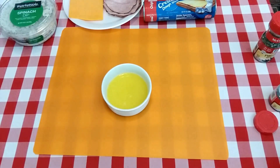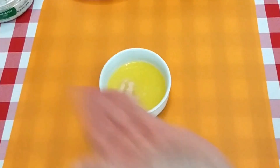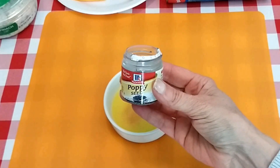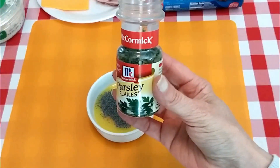Okay, I have my butter melted. I'm going to add about a fourth of a teaspoon of garlic powder, a teaspoon of poppy seeds, and a teaspoon of parsley flakes.